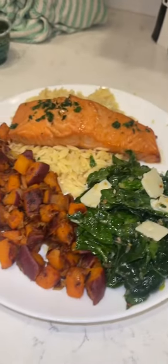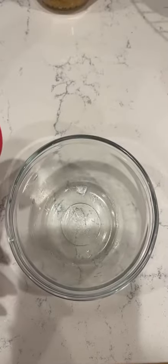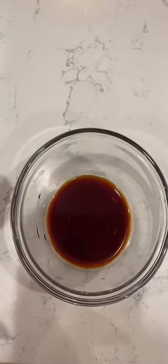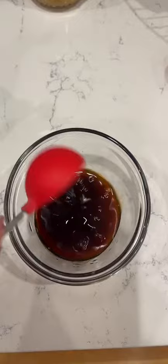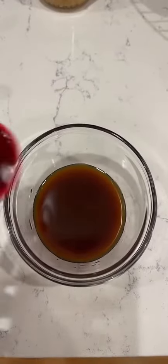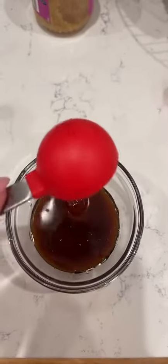For the salmon sauce, you're gonna want two tablespoons of soy sauce, two tablespoons of lime juice, one tablespoon of sesame oil, and a tablespoon of honey.